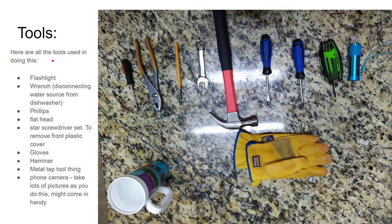Here are the tools you need to take on this project: a flashlight to see what you're doing since a lot of these things are under the cabinets; a wrench for disconnecting the water source; a Phillips screwdriver; a flathead screwdriver; a star screwdriver set, because the front panel uses a star screw just to make it difficult; and some gloves to help when you pull out the dishwasher. And a hammer.